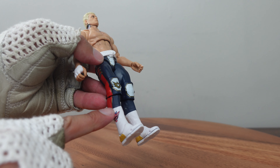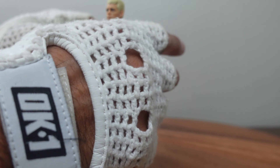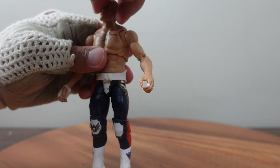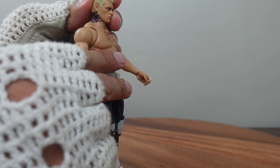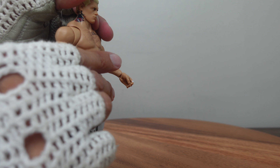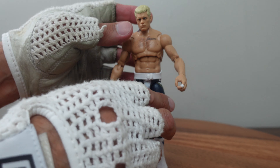Starting with the toe articulation, ankle, boot, knee, thigh, hip, waist, abdomen, butterfly joints, shoulder, double elbows, wrist, and head — very nicely done. The head is on a ball-and-socket joint so you can turn it into all kinds of different positions. The only issue I have with the paint detail is that you can really only keep it in one position if you want to display correctly, because if you move the joints around it kind of separates the tattoo a little bit. Cody Rhodes also comes chock full of accessories, and I've just talked about the belt.